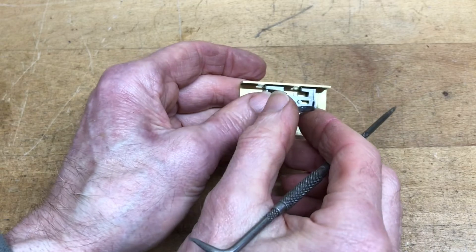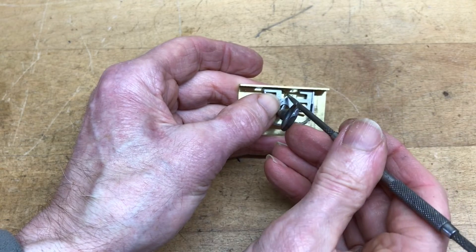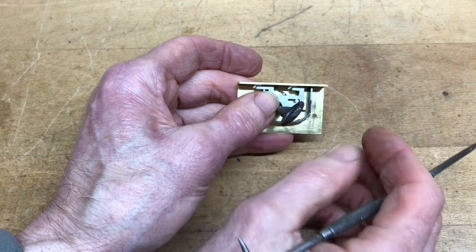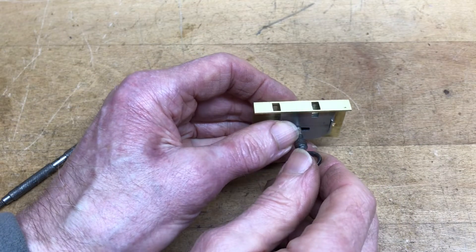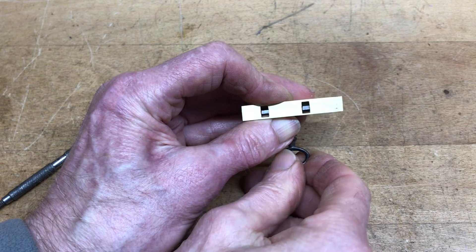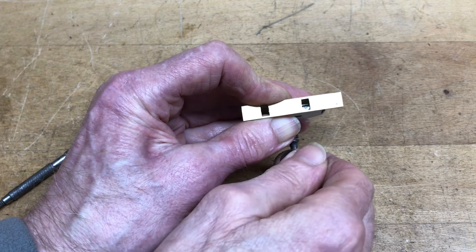As you turn the key, that gets lifted up over that little lump and it drops back down the other side, holding it in place. The other purpose of the spacer is to make sure the bolt sits centrally, so that the bolt actually goes through the centre of the holes in the lugs on the keep.